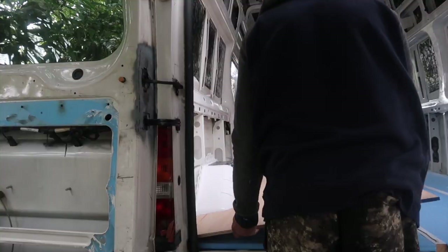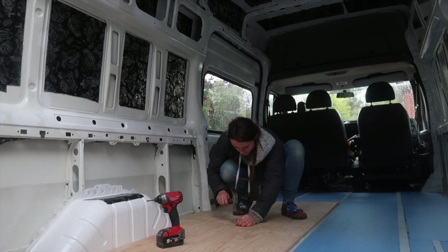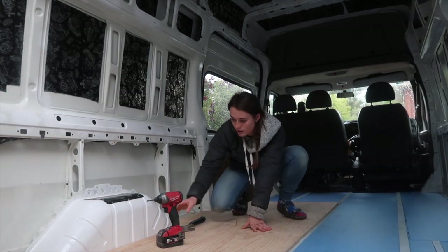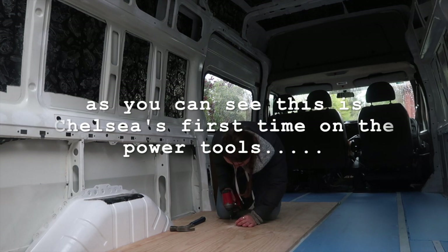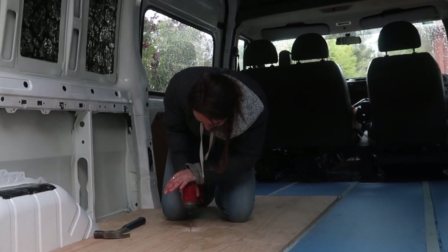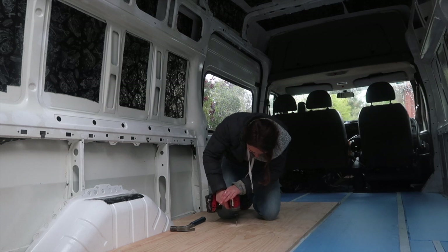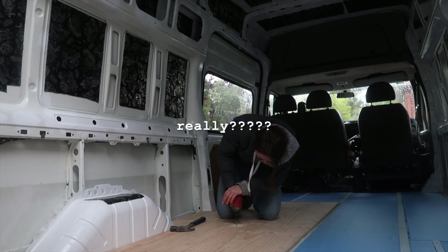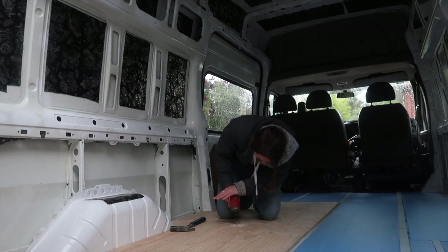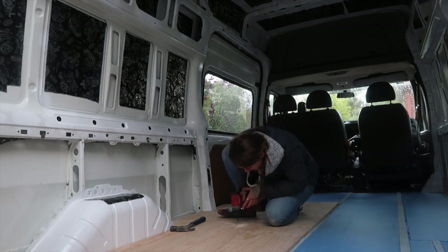Dan used a circular saw to cut out the plywood, which goes on top of the floor insulation. After cutting, he marked the battens with a chalk line and left Chelsea to screw the sheets down. Chelsea needed a bit of coaching on drill technique — matching the angle with the drill and getting your head to the side so you can see what you're doing.